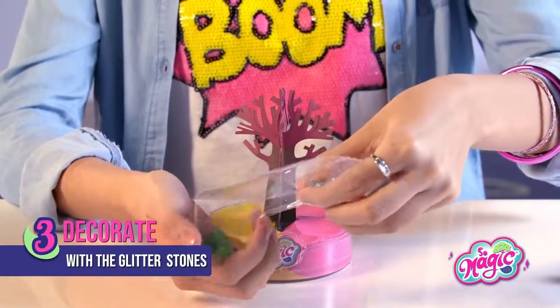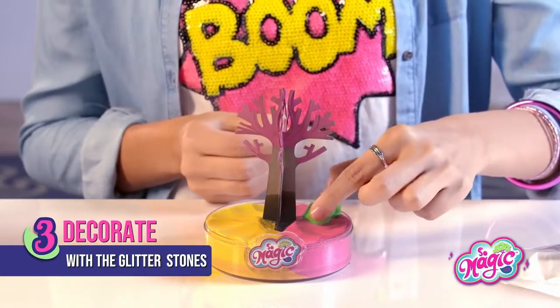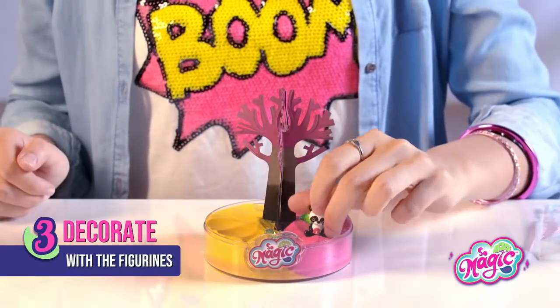Now it's time to add the glitter stones. And then put the little cute figurines — I love it! It's so sparkly! And the little unicorn is so cute!